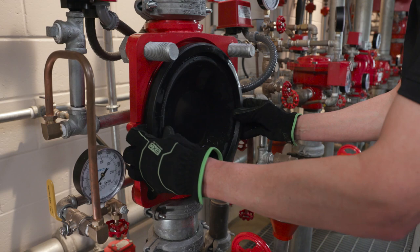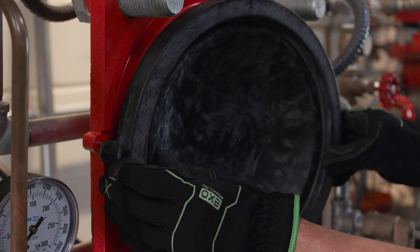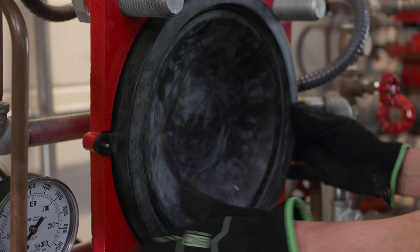I noticed the valve only has the diaphragm inside. That's right, there's only a single moving part within the valve. We designed it that way to make maintenance easier while increasing dependability. Next, place the new diaphragm with the ears on the pin to make sure it's positioned correctly.